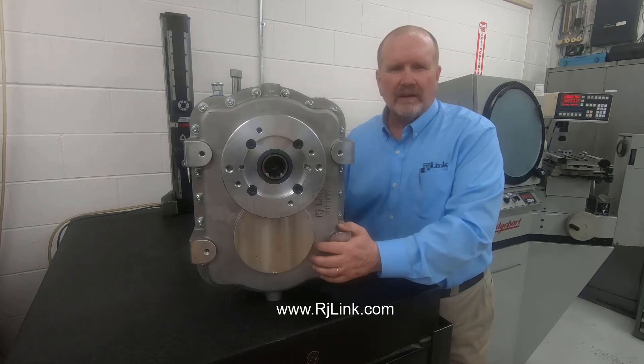If you're interested in this gearbox, please click the link below on the screen or contact us directly through our website at rjlink.com. Thank you.